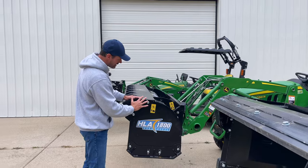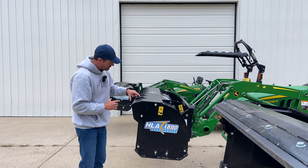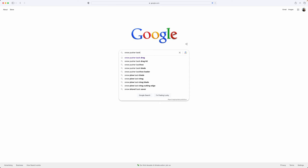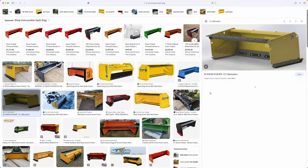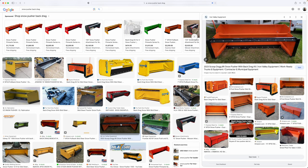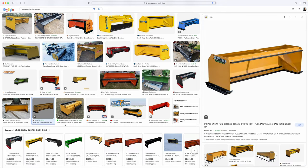Everything's built robust — these are stout, to say the least. I have yet to ever have a single warranty claim on an HLA snow pusher; they are built like absolute tanks. The 1500 and 1800 back drag fully encloses the top with no gaps, so there's nowhere for that snow to go. The competition very commonly uses just a strip about four to six inches wide across the top, leaving the whole area above it as an open gap for snow to spill over — it almost serves no purpose because snow will build up above four to six inches in no time.